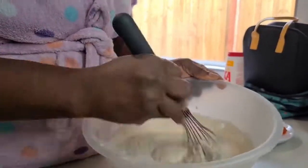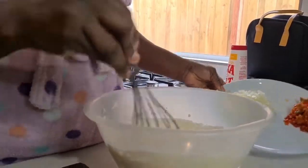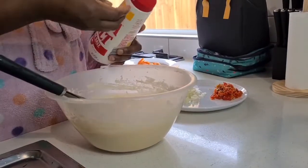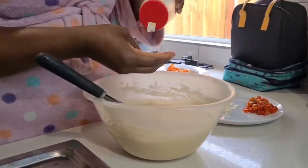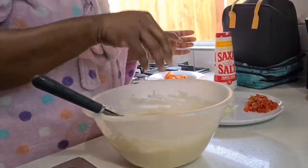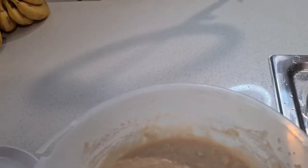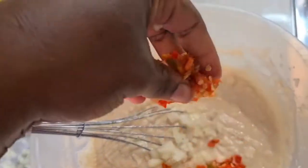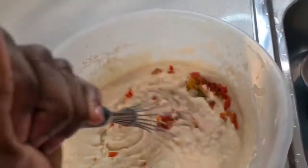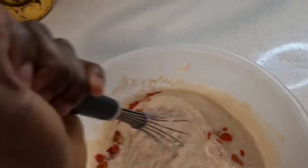Now I add a little bit of salt to taste, then I add the onions and the chili. My auntie who taught me how to make this dish would add the chili and onions as she goes — like as she's about to put a scoop of akara in the oil she'll add it — but either way works.